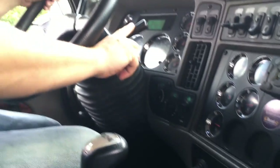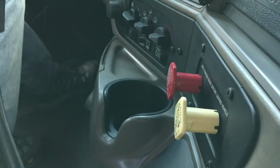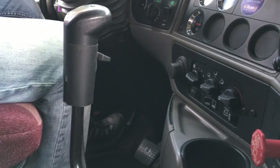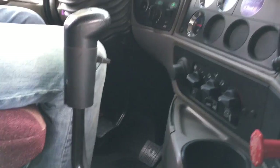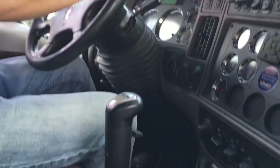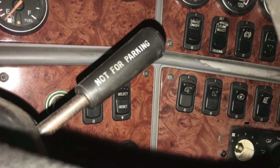Next thing, I'm going to check my independent trailer brakes. I'm going to release my parking brakes and slowly release the clutch so we are in motion. Then I'm going to put my foot back on the clutch and use the independent trailer brake to stop.